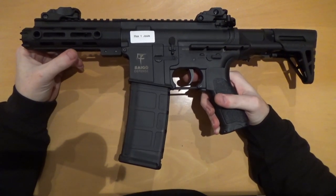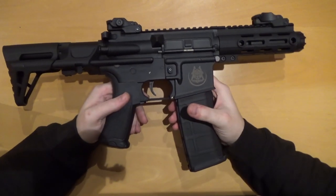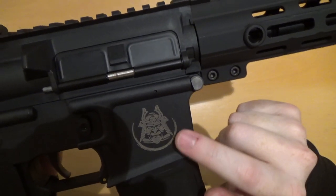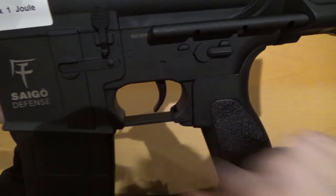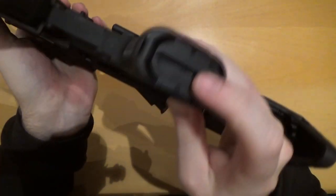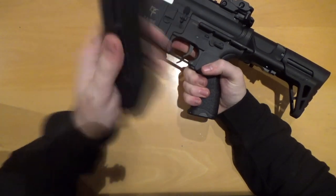Here it is — the Saigo Defense Ronin AEG. Let's have a closer look. Would you believe you get this with a LiPo charger and a battery for £184.99? You'll see the polymer body here, the Saigo Defense logo which is like a samurai — very very cool. You've got safe, semi and auto selector. A little trigger here, a polymer grip which is extremely comfortable, and a distinctive Classic Army quick detach motor plate. There's a polymer mid cap PMAG-style magazine included in the box — a very cool feature.